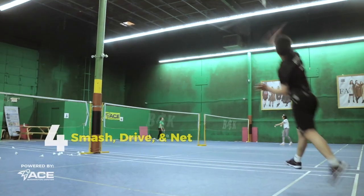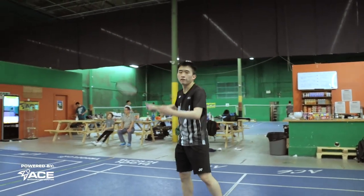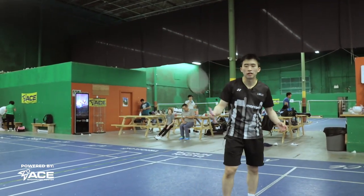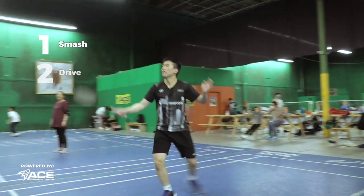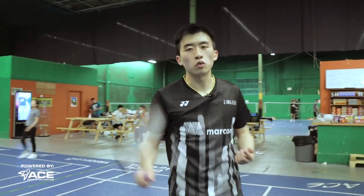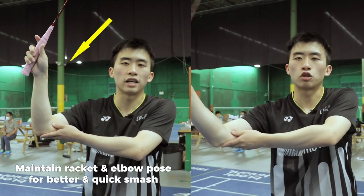Our fourth drill would be smash, drive, and net. This is an essential drill especially for doubles players, because doubles players would have to hit three consecutive really quick shots in a row. You want to smash, drive, and then net. One tip for this drill is to make sure that your elbow and racket head is always up like this, so you get better contact and quicker contact.